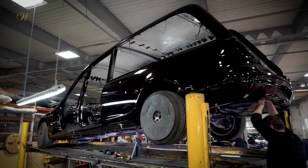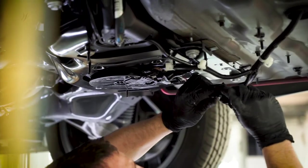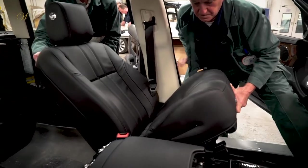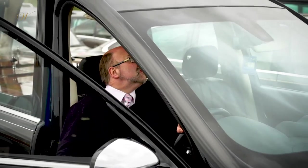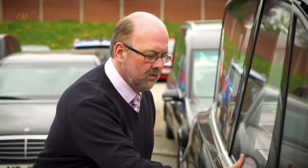The vehicle's electronics are then reassembled with the electrical systems adjusted accordingly. Next, the handcrafted interior is fitted before the vehicle undertakes a final inspection to ensure it matches our exacting standards.